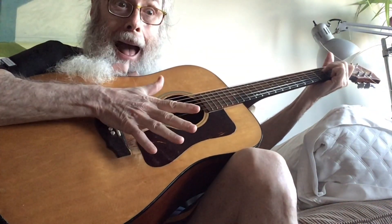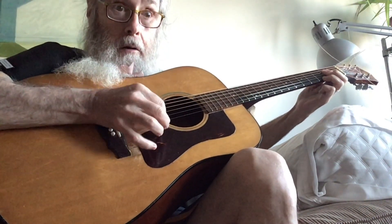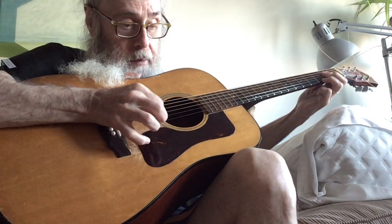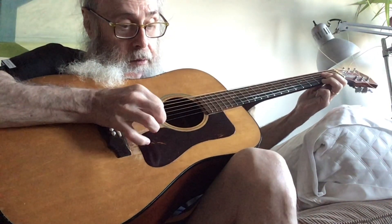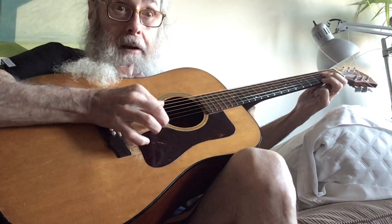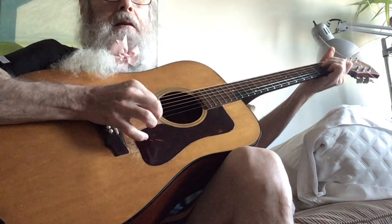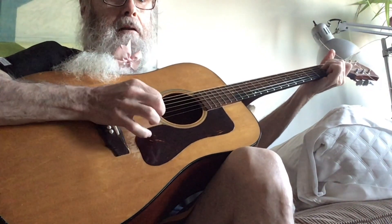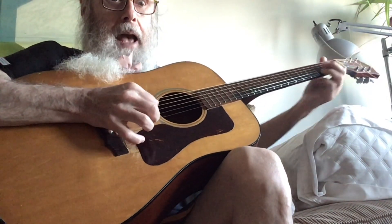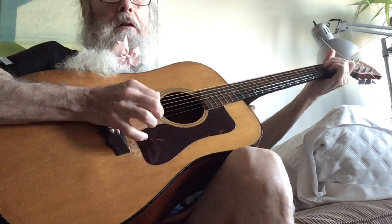And then I went... And then you can do it on the A chord. It's the same pattern, except you're on the fourth and the third and the high string. Back to the E. And then a B7. A7. E.